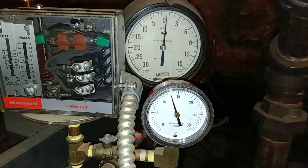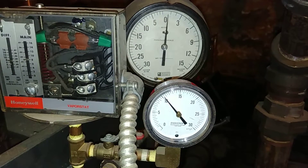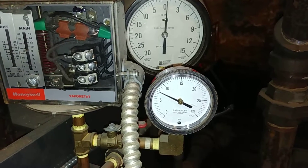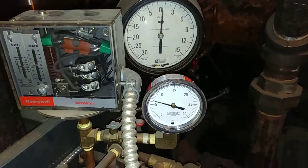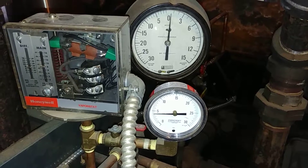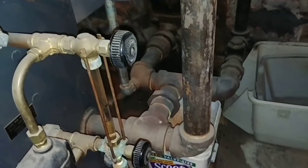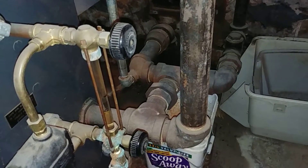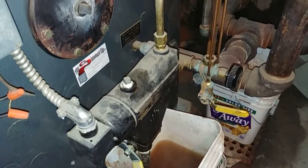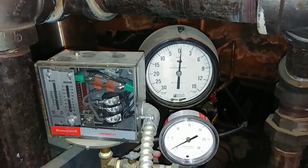It should be good for another year on this boiler, but I would definitely advise them to be a little more vigilant. There — it just tripped back on again, so I think we're done. Always, if you have any questions or comments... I just want to point out there's no Hartford loop on this thing, so it's really imperative that this thing work. Signing off and be well.